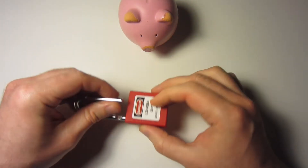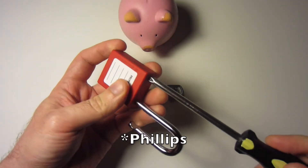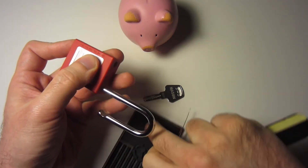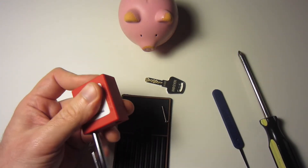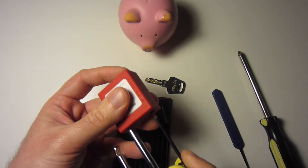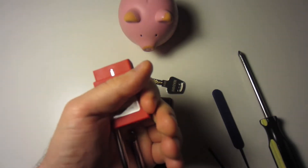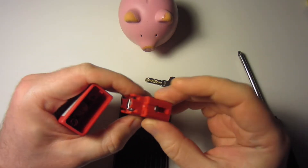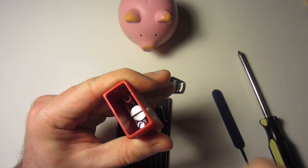I've only seen these gutted partially on video before. There is an allen screw down the shackle hole, and when you get that out the bottom doesn't want to come out — it's quite tightly fitted. What I found is that if you take an allen key and just use it to shove in the hole, you can get the bottom to pop out. This part is just a plastic holder with a nut.